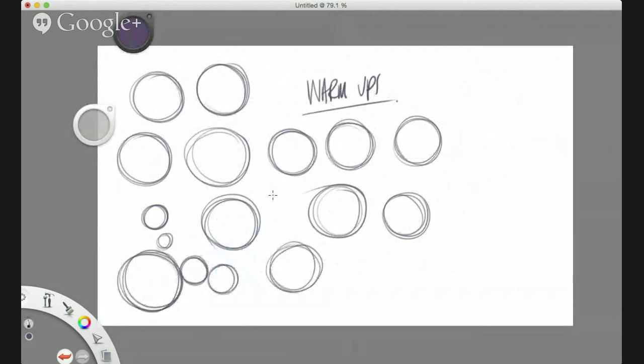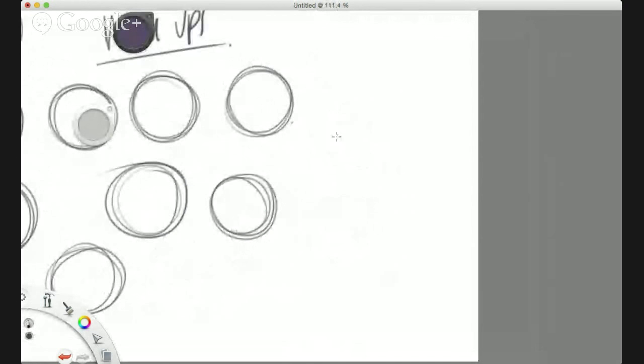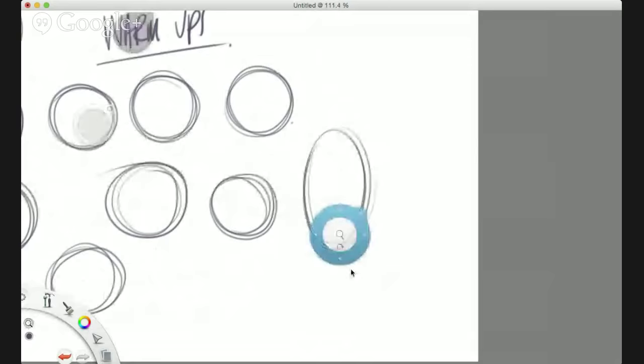Fill your whole page with circles — you should get about 20 to 25 on your page. I'm going to flip back to see if there are any questions. If you need to leave throughout this workshop, as I said before it'll be online as well, so that's all good.